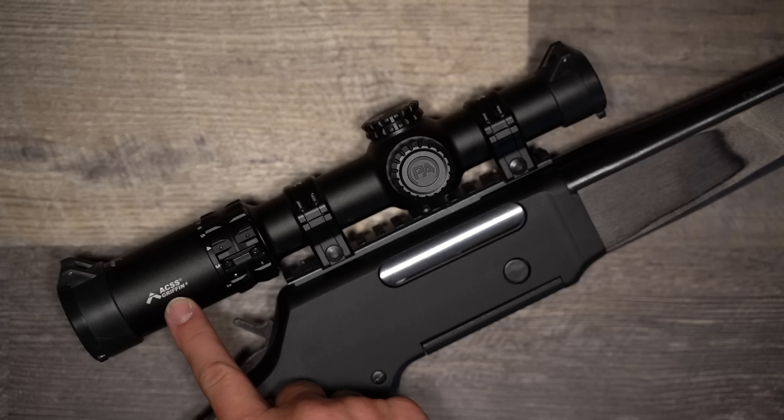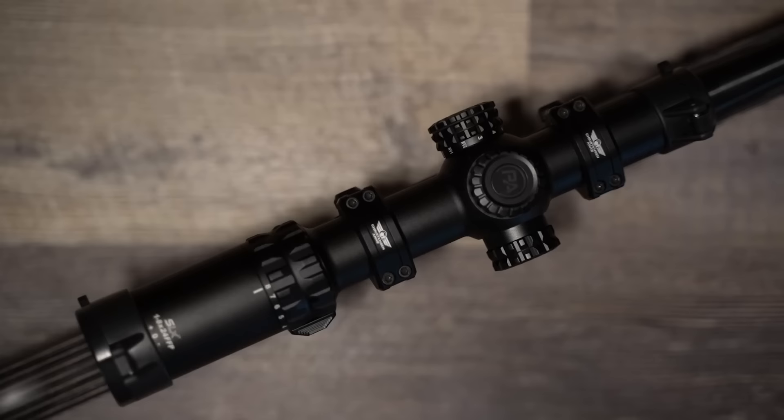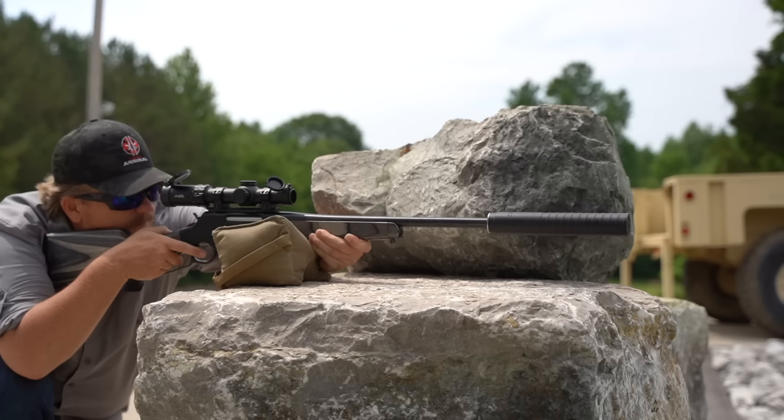For the scope, we used the Primary Arms SLX 1-8x first focal plane scope. I love Primary Arms and they are my go-to for any scope when I want to get the best I can for my money, no matter what my budget is. This SLX 1-8 is more of that quality and value. I wanted a low power variable optic that could get the job done without breaking the bank, and I of course wanted it to be first focal plane since I knew I'd be attempting to stretch this out a bit. The SLX got the job done nicely.